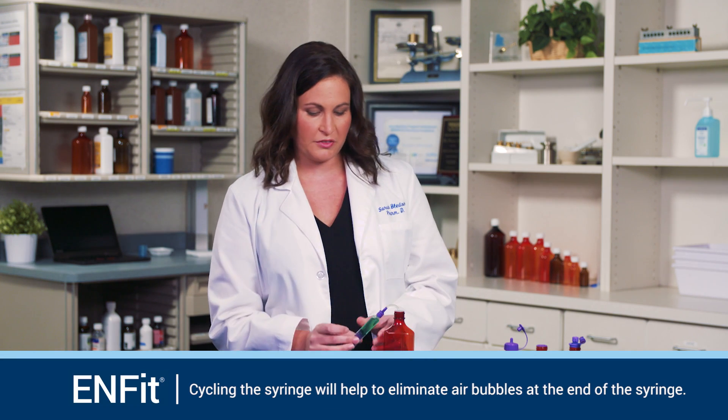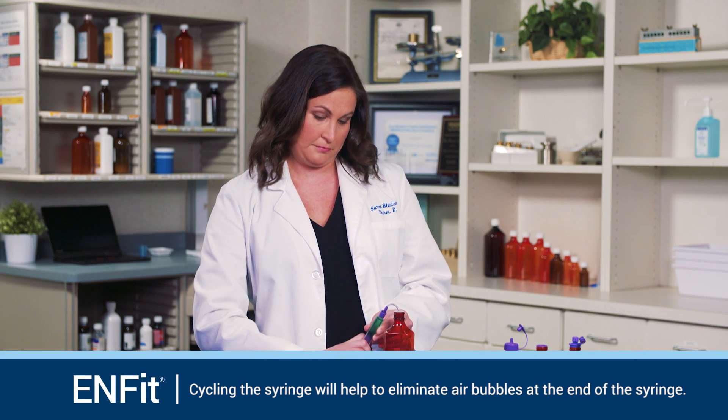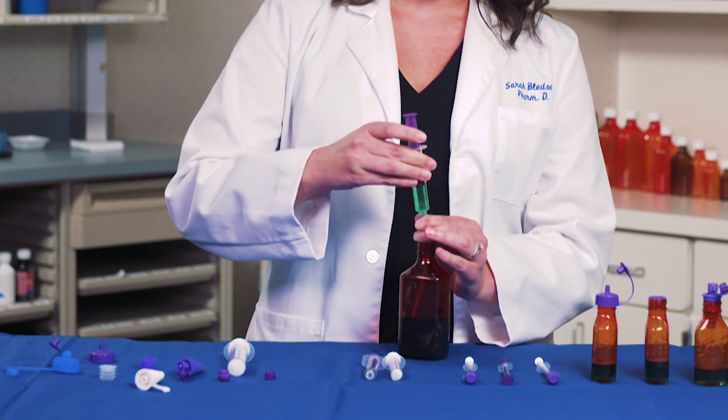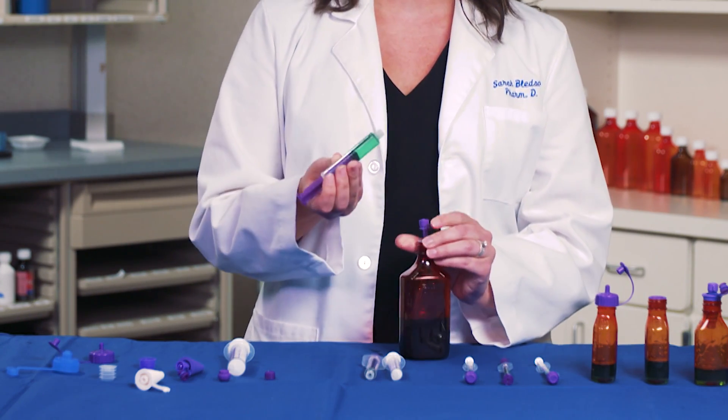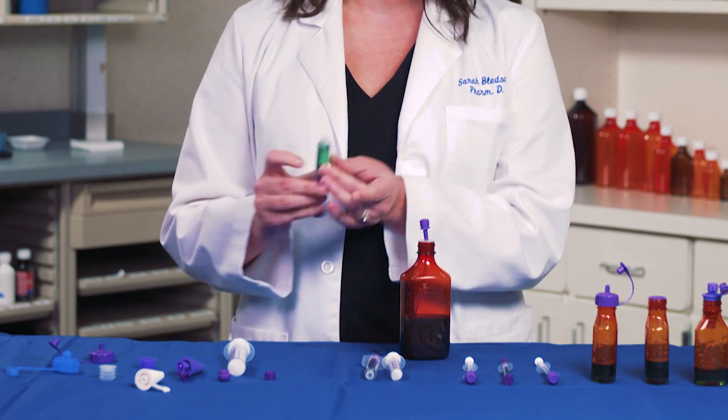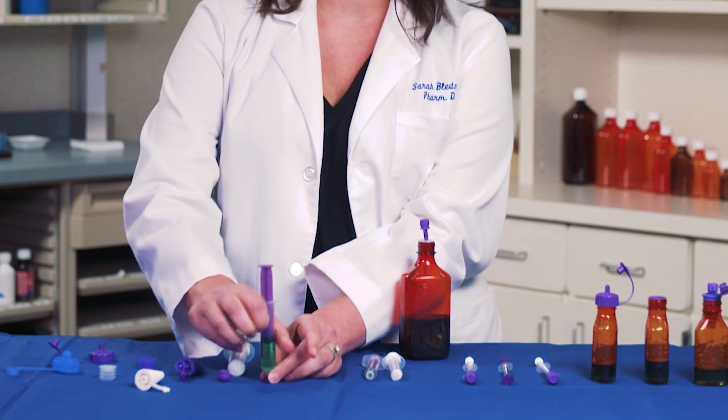You may need to work with the syringe to remove any air bubbles. Once you have achieved your desired volume, unscrew the syringe from the medication straw, double check the volume and the tip of the syringe, and then apply the NFIT cap.